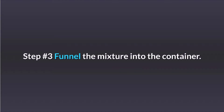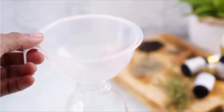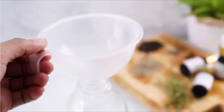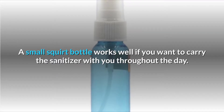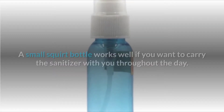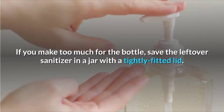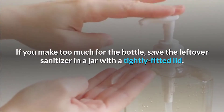Step 3: Funnel the mixture into the container. Place the funnel over the mouth of the container and pour the hand sanitizer in. Fill it up, then screw on the lid until you're ready to use it. A small squirt bottle works well if you want to carry the sanitizer with you throughout the day. If you make too much for the bottle, save the leftover sanitizer in a jar with a tightly fitted lid.